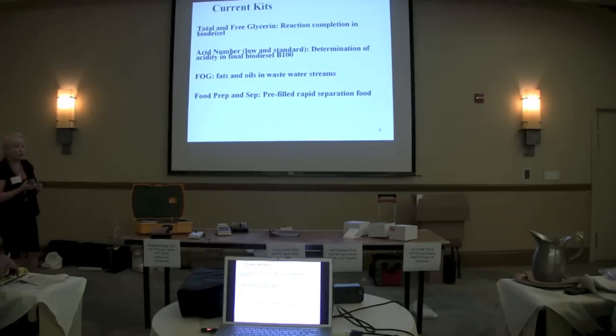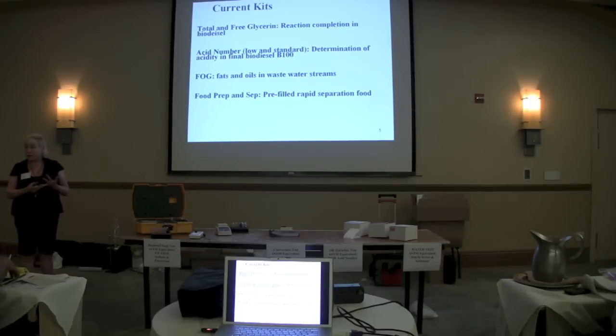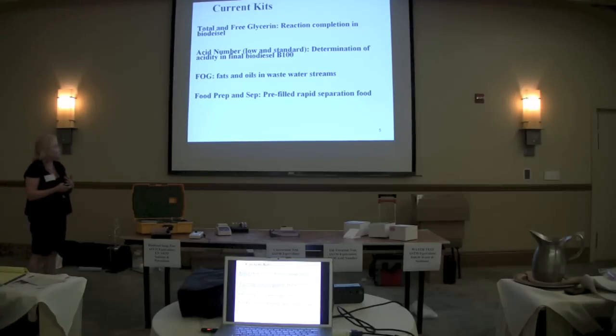We work a great deal with the food industry — some of them who are giving you their frying oil, particularly the frying industry, because they need also to monitor free fatty acid. In the food industry, we also look at peroxides. You can look at peroxides in biodiesel as a stability factor — you can measure that with our system.